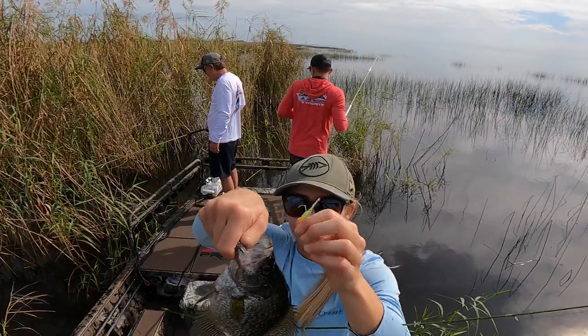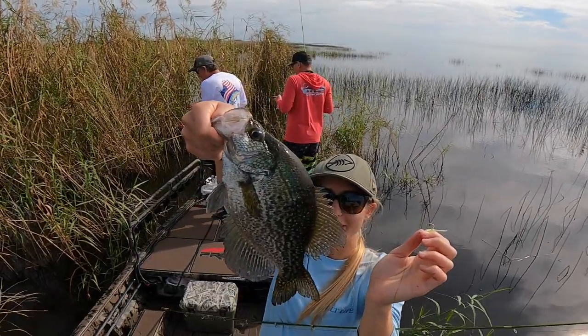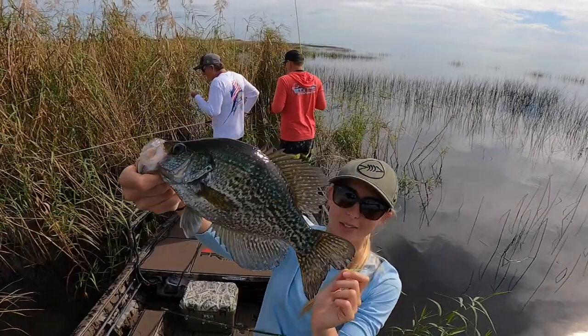Looks like I'm having some beginner's luck — second crappie on the boat. He's a good size too, a little porker.